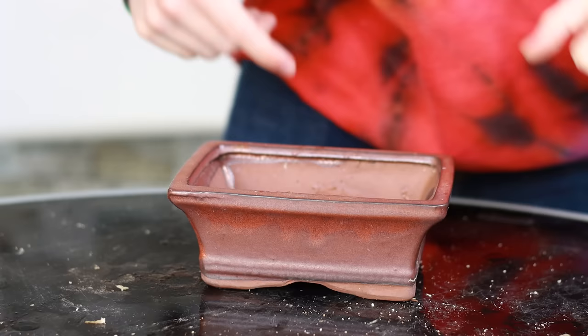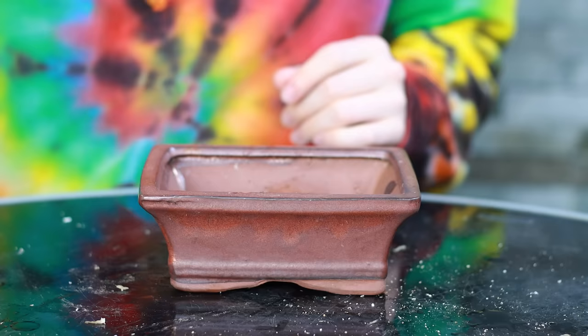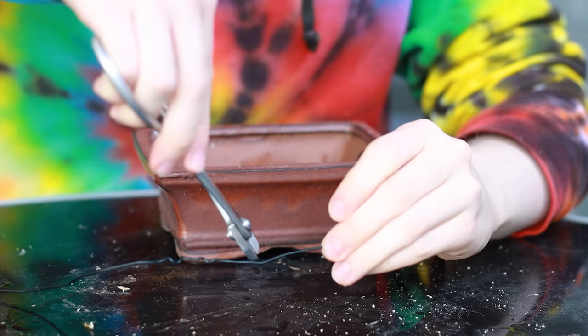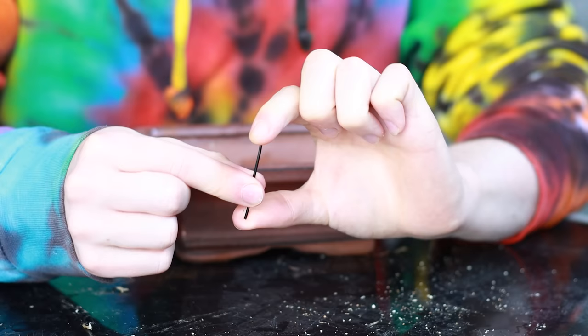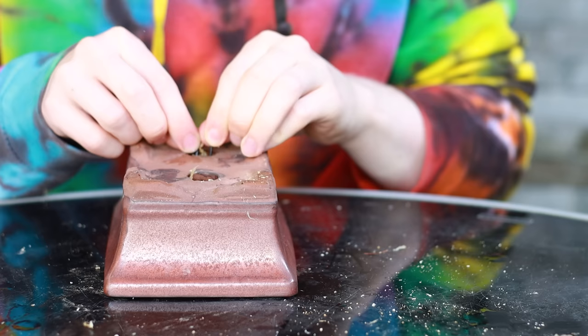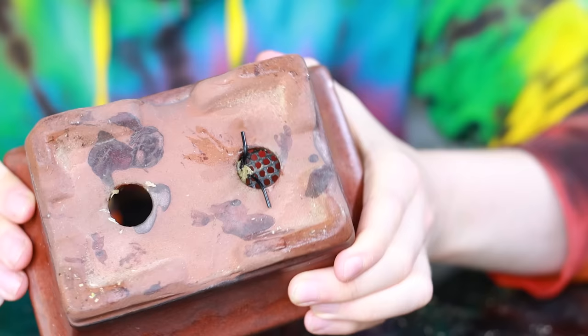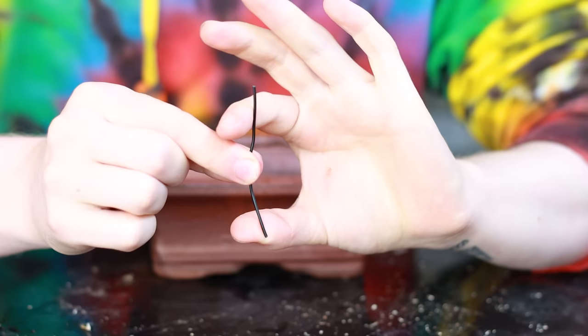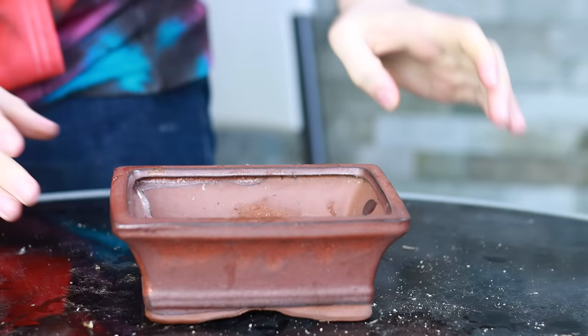Before we put the tree into the pot, we're going to prepare the pot. I've got two little squares of mesh already cut out. I'm taking some of the wire we took off the air layering — about two millimeter — and we're going to use that to wire the mesh in. We just fold it to make a U shape, put it through the mesh, then through the pot, then fold the other side down. That just holds the mesh in place. Same again: make a U shape, through the mesh, into the pot. Done.